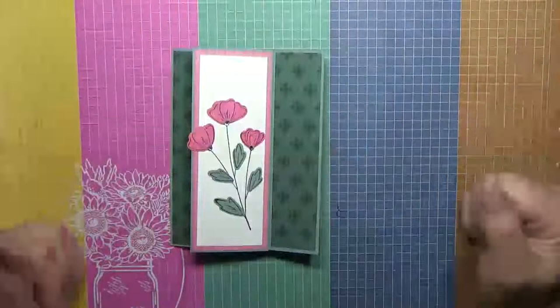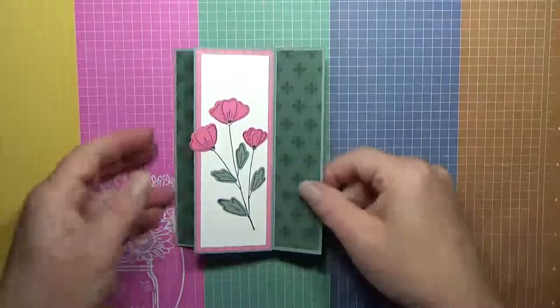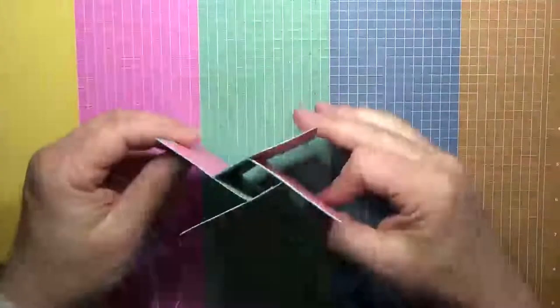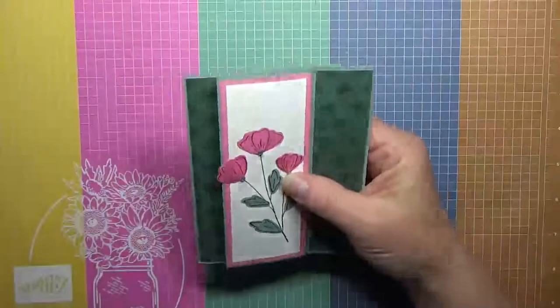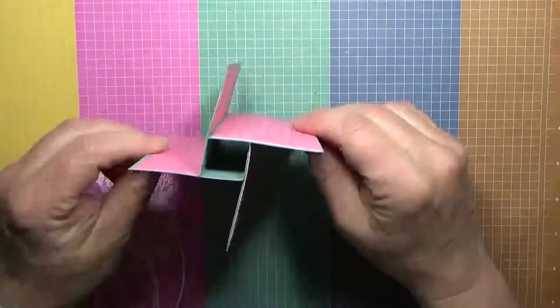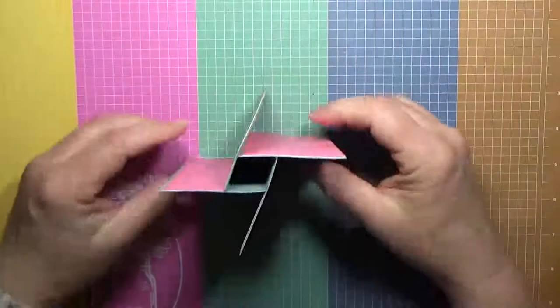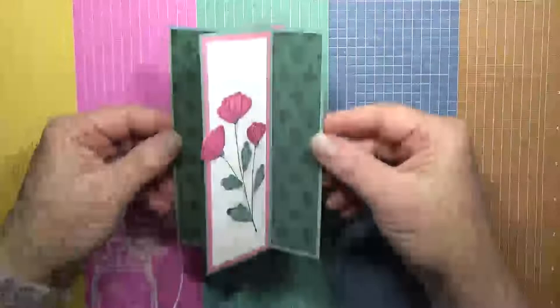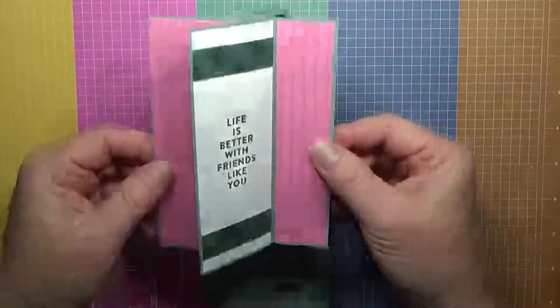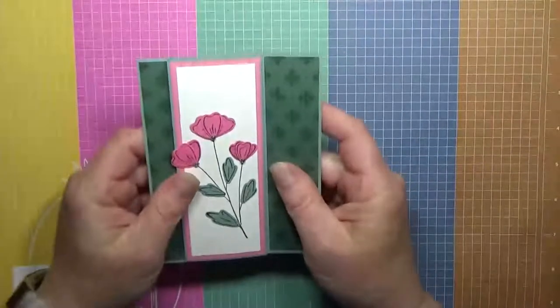Hi everyone, this is Terry at terryscraftroom.com. Today we're going to make this really cute pinwheel card — pinwheel tower card. It folds flat and fits in a normal A2 envelope, so it's a normal card size. It's a really fun fold — it stands up just like that. There's the front and there's the back, and it's actually a lot easier than you think.